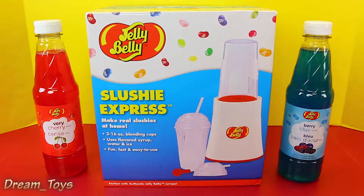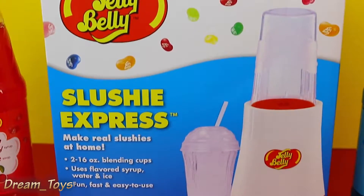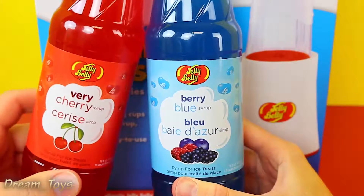You can have slushies any time — no need to leave the house, which is really nice. That's the convenience of it. And they have Jelly Belly flavors. I bought this at the grocery store and there was like a bazillion different flavors, but we got two. We have Berry Blue and Berry Cherry.